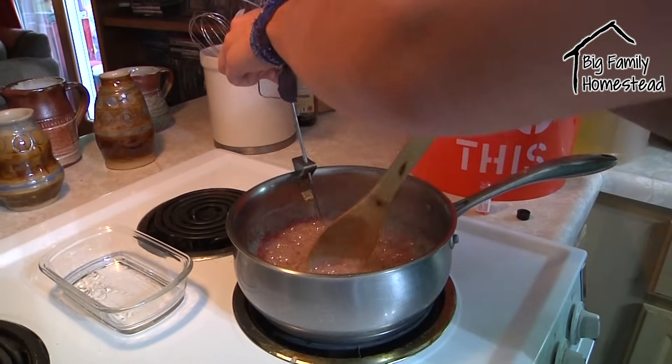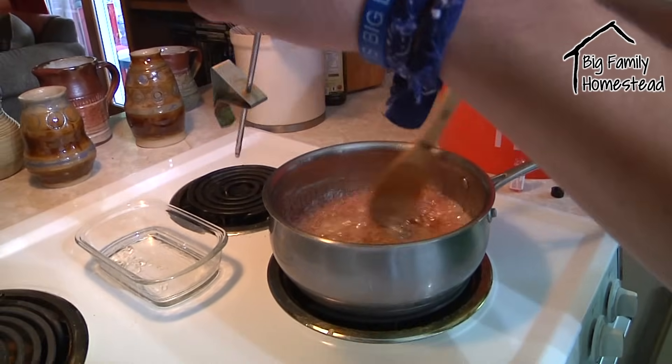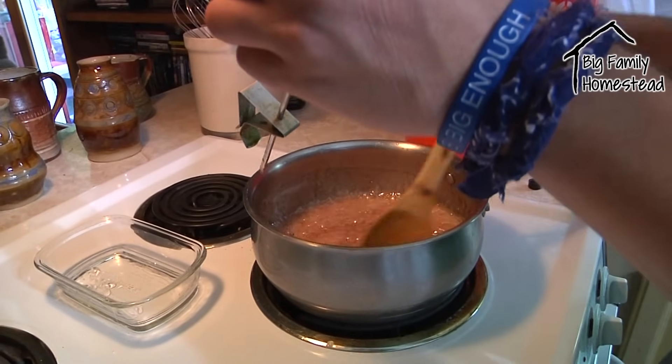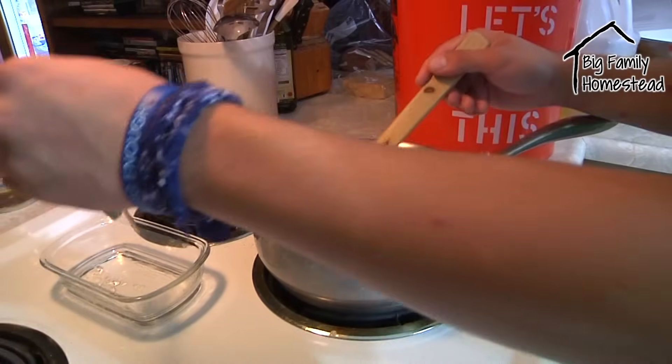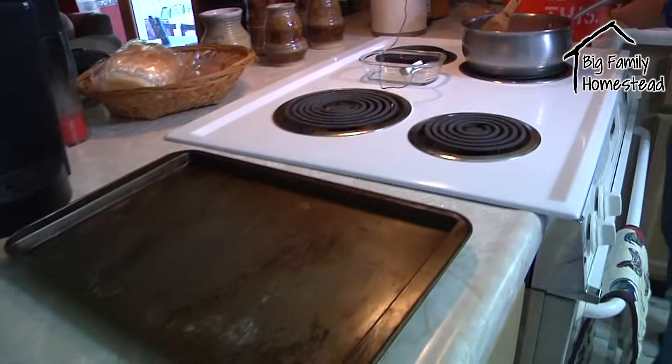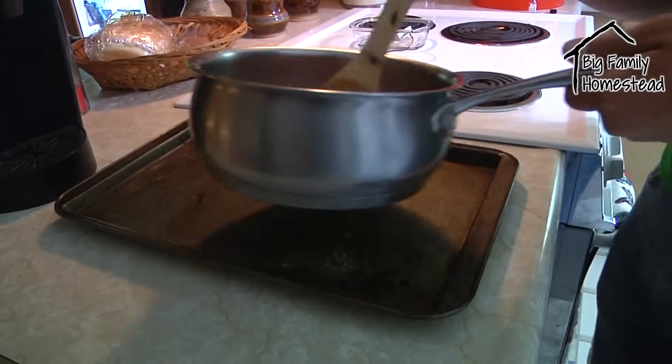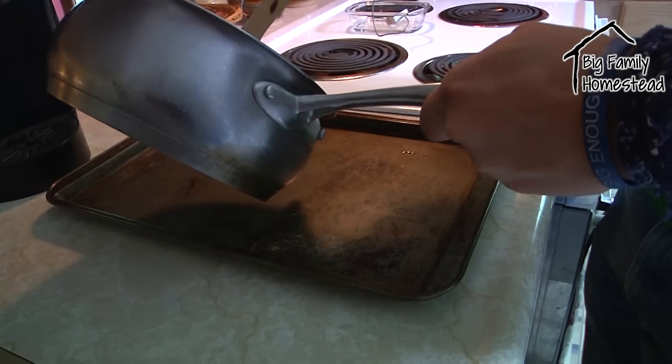Go ahead and take that thermometer off. Be careful — keep in mind this is 300 degree stuff, and if it sticks to you it will stick for a while and burn the stew out of you. We're just using a cookie sheet for our form because we're going to cut it into squares. Just pour it on and it will spread out.